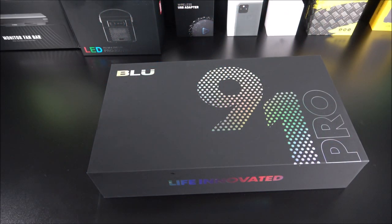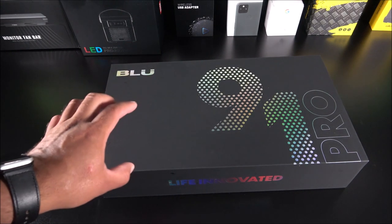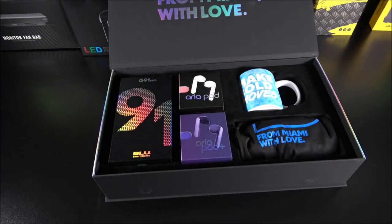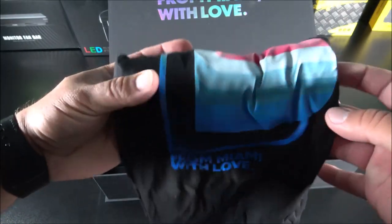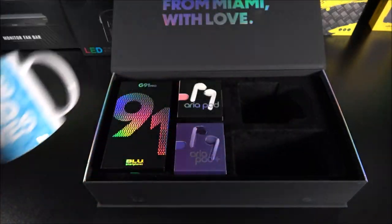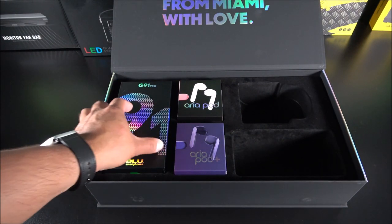What is going on YouTubers, you're here from MJTech. Today I'm coming with the brand new Blue G91 Pro that I've been playing with for the past two weeks approximately. Blue was nice enough to send me this unit for review purposes. They sent the unit in a big box where inside you find not just the phone but also the Area Pods, the Area Pods Plus, a coffee mug, and a shirt.